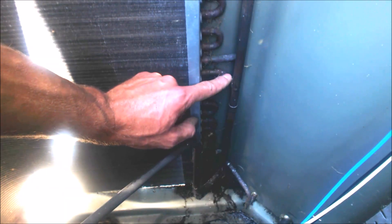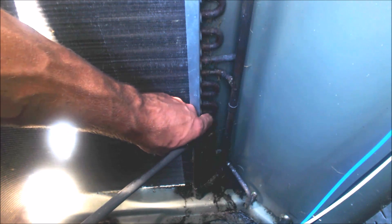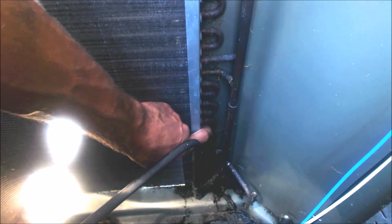Same thing down here. The high pressure, high temperature discharge gas comes into the coil here, then goes through the condenser coil, turns into a saturated state, then into a liquid state, and then exits going to the service valve.